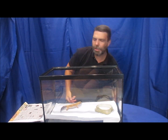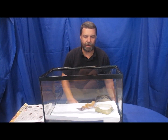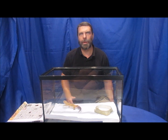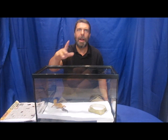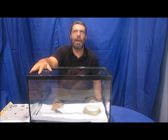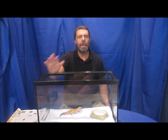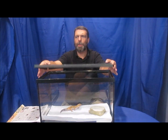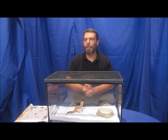Should you have a lid on your cage? The nice thing about leopard geckos is that they can't climb up glass like some other geckos, so you don't have to have a top. However, if you have a cat or a nosy brother or sister, you might want to consider getting some type of mesh top to keep them out.